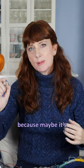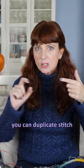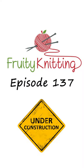Or if you're doing a lot of fair isle and you don't like one little color — maybe it's not contrasting enough or standing out — you can duplicate stitch a new color in, and that means you don't have to undo all of your knitting and re-knit it.